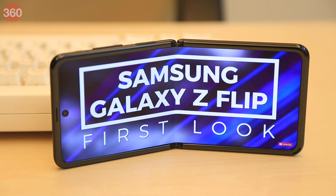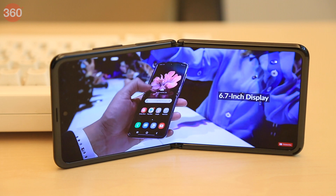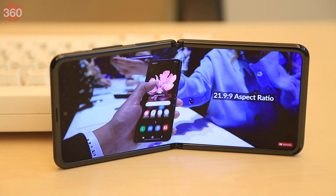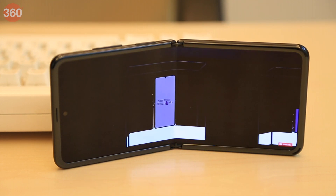That was our quick unboxing and first look at the Samsung Galaxy Z Flip. Do share your thoughts about this phone in the comments section, and don't forget to give this video a like and share it with others. Thanks for watching, and for all things tech, log on to Gadgets360.com.